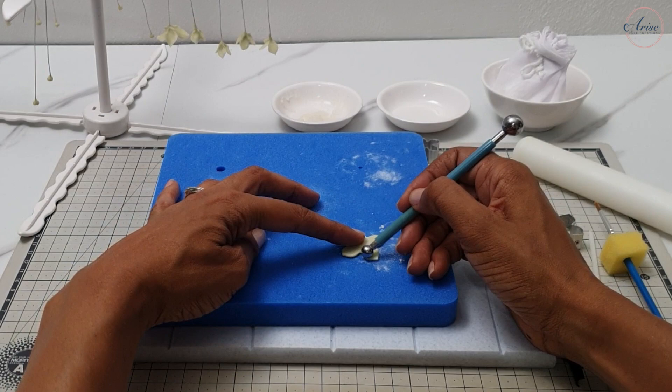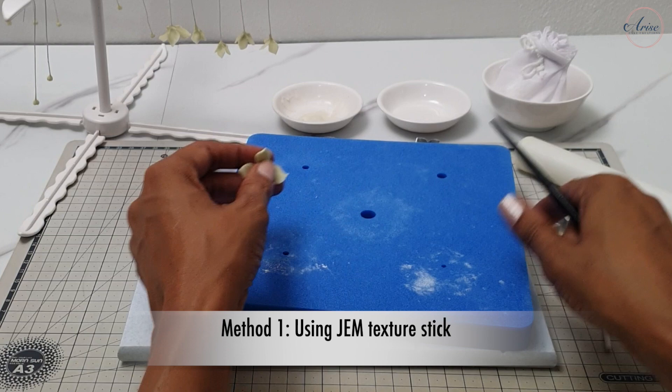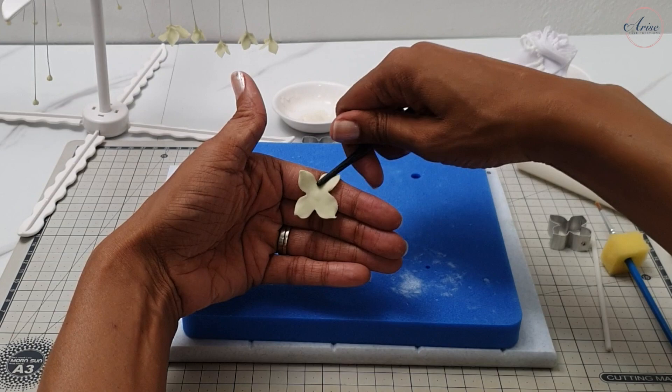Place the hydrangea onto a foam pad and begin to thin out the edges using a ball tool. Method one for texturing the petal is using the gem frilling stick. Rest the petal against your index finger and then roll the stick's textured end against the petal, and do that for every single petal.